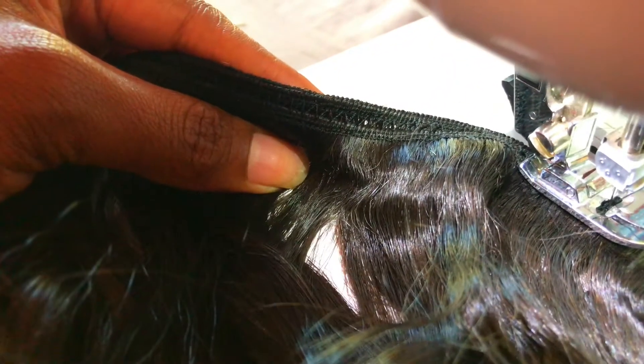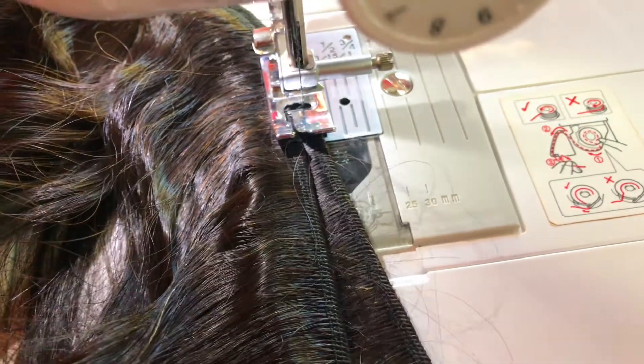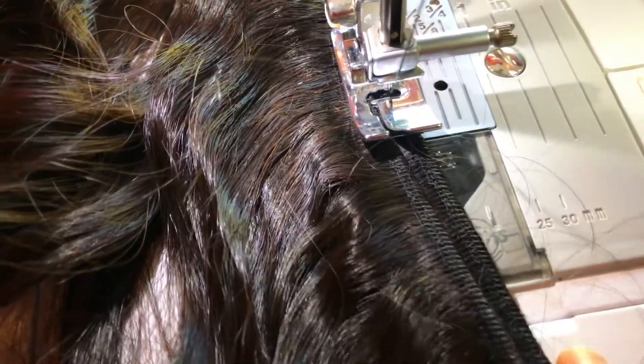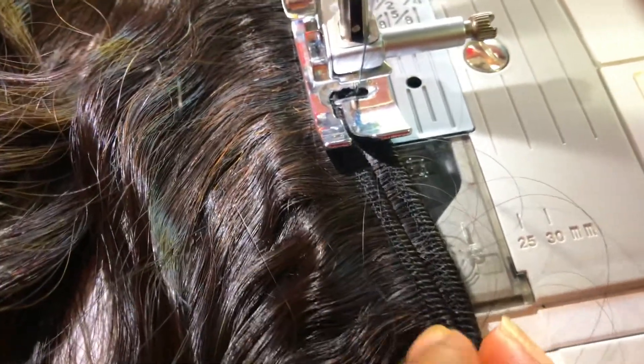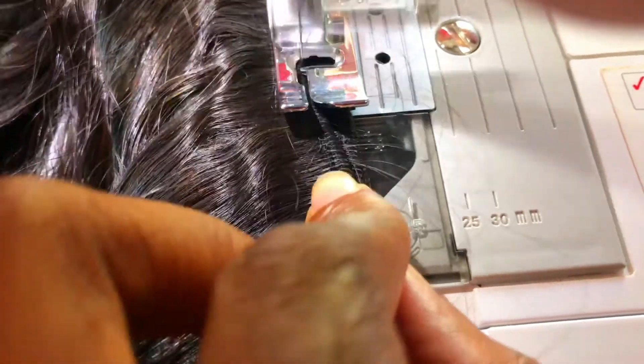Now you can see what it looks like. I could have pushed the tracks together a bit closer, but it's not gonna fall apart as long as it's stitched together. I'm using regular clothing thread — there isn't a specific brand I use. As long as the thread matches the color of the track I'm working with, that's the color I use. So: push your tracks together and stitch.